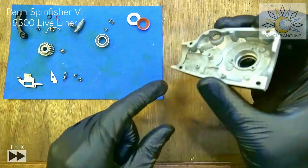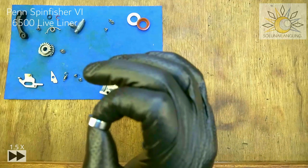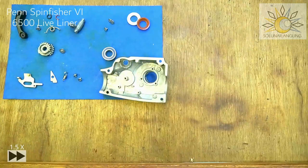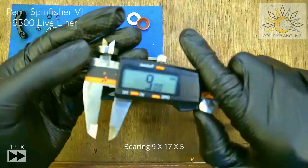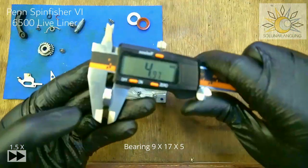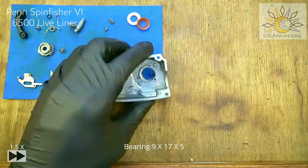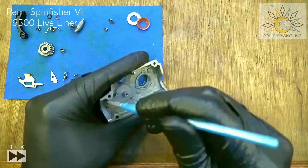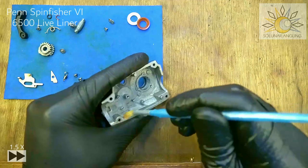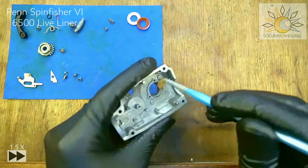Now we're going to do the lifeliner system — the lifeliner side plate. Before we begin, note that this bearing is the same as the bearing on the pinion gear and the body side plate — it's the same 17x9x5mm size. For the lifeliner side plate, first grease the body. You can skip this part — it's not compulsory. But for all the reels I've done this way, the condition during subsequent servicing sessions is significantly less worn.